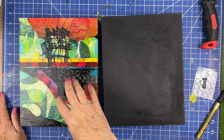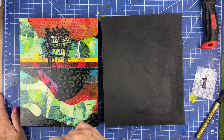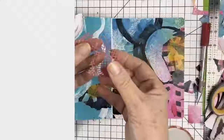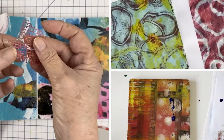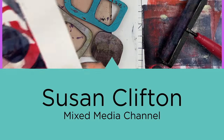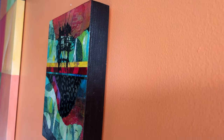Many of you had questions about these small boards and how I prep them and hang them. So here we go. Welcome back friends, thank you for stopping by today. We're just going to have a short video where we talk about these deep cradle boards. I buy the birch ones — they have no gesso finish on them, so we need to start somewhere and that's where we're going to start.